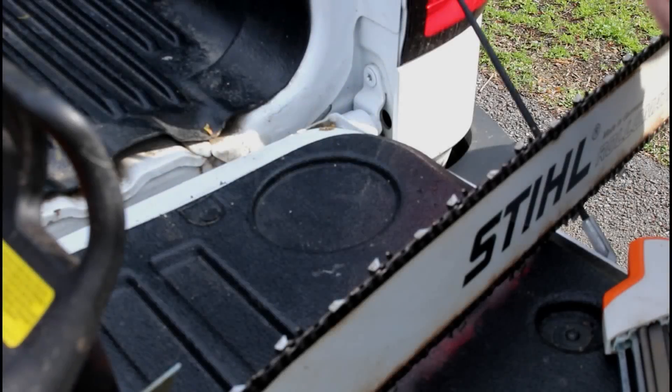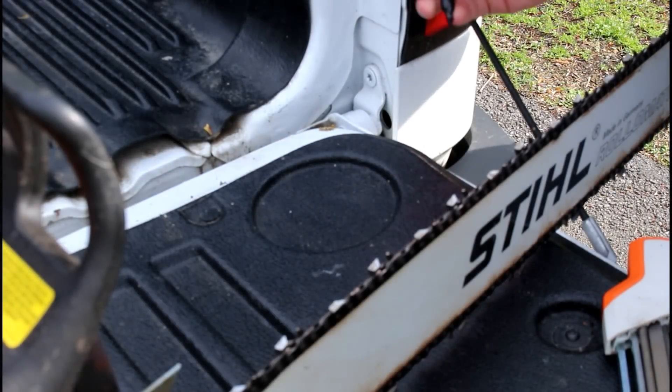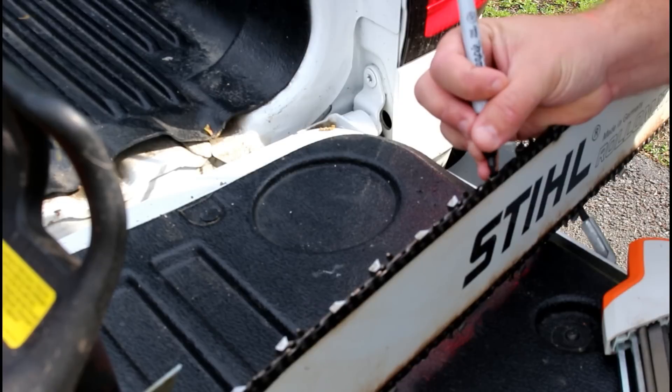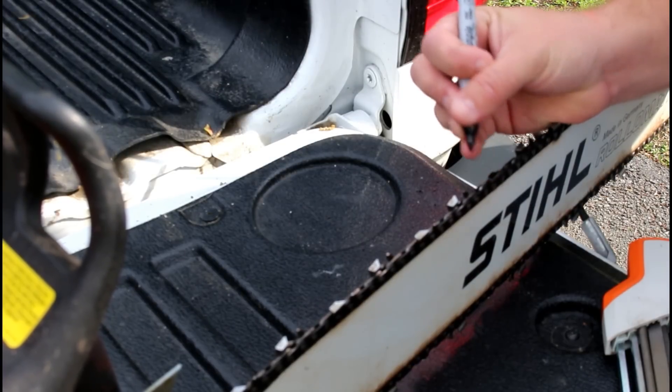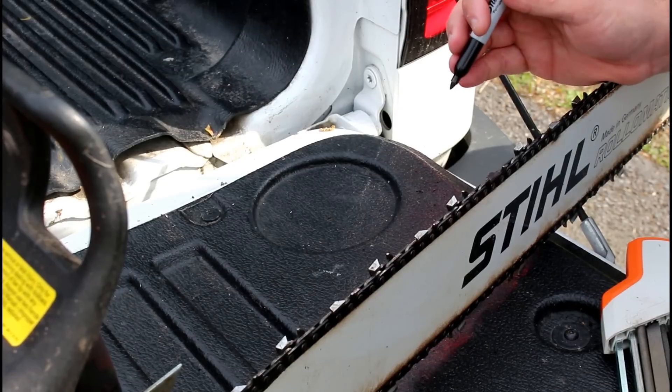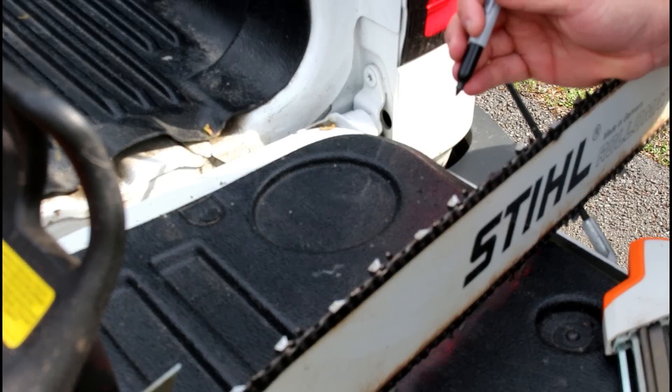Today we're going to go cut some maple into some bowl blanks over on a nearby tree job that a buddy of mine did. He gave me a call a few weeks ago about a maple he cut down. We're going to go over and do a little product review on something else we're going to be using today.